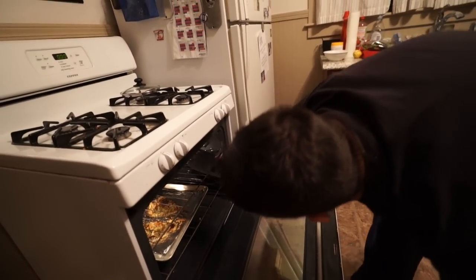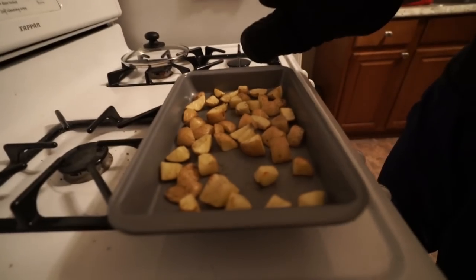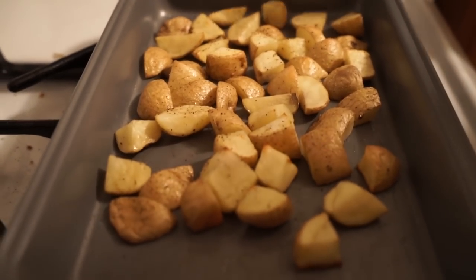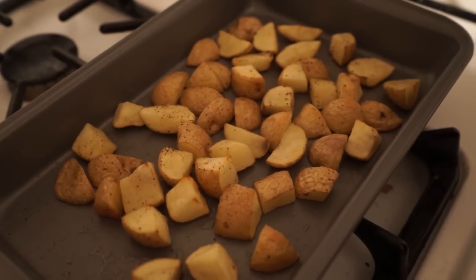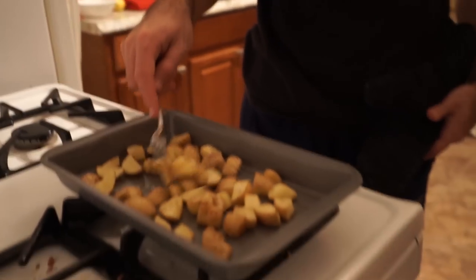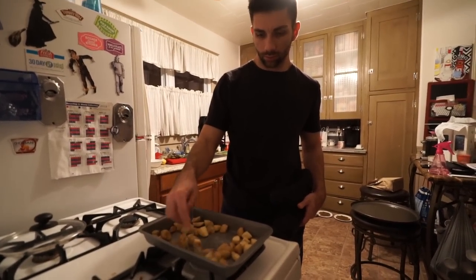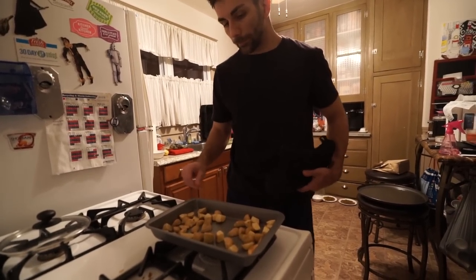You don't mess with raw chicken. Found that out the hard way. Let's check on these guys. So these just have to be nice, soft, and tender. Okay. Nope. All right, they're crispy. And back in you go.